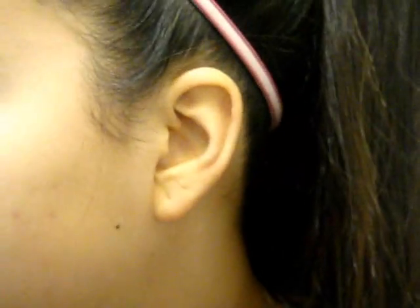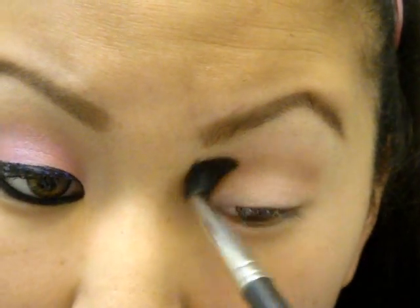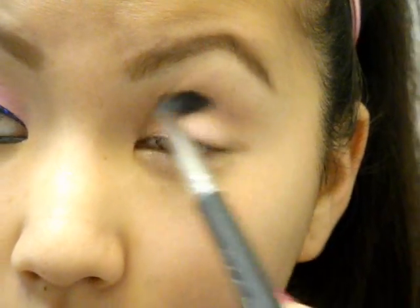Next, I'm going to use Texture Eyeshadow — it's my favorite color to put in the crease to blend out. Just putting that in the crease and kind of upwards. It doesn't have to be perfect; we're going to blend everything anyway. This just helps blend the pinks and all the other colors going on the lid.